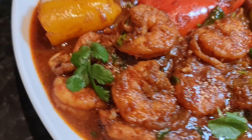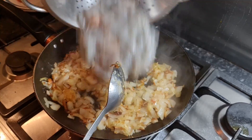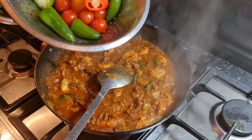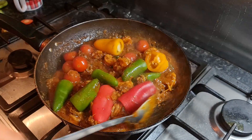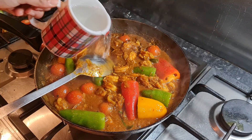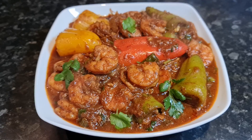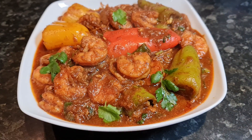In this video I will show you how I cook spicy prawn curry South Indian style. It is very easy to make. Here I'm using colorful peppers and tomatoes to make our spicy prawn curry dish. Now let's take a look at how I made it.